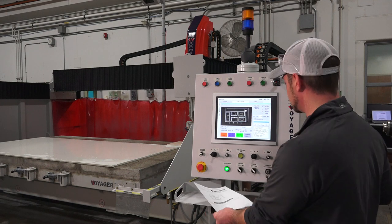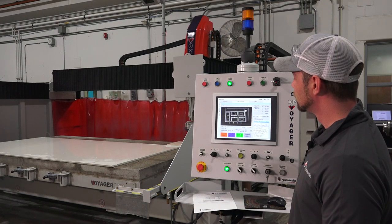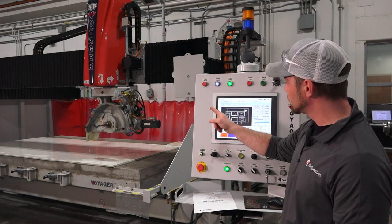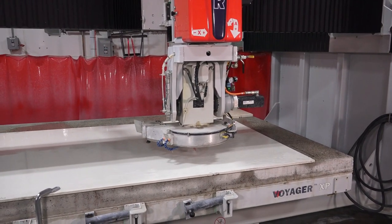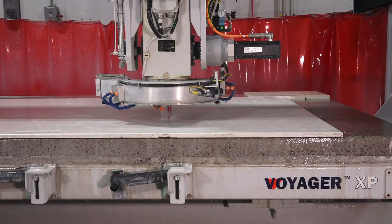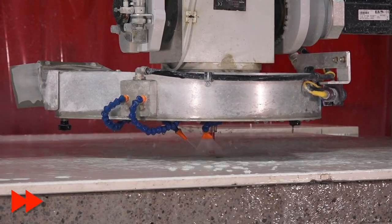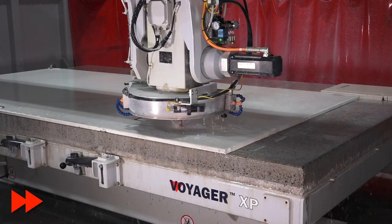At the console, the program has been loaded. All we have to do is hit Cycle Start. The machine is going to come forward and tell us which tool to insert — insert porcelain bit, that's already loaded — and we hit Cycle Start. We're going to start out with our incremental router bit, which will do all of your radiuses, your inside corners — basically everything we can't reach with the blade.